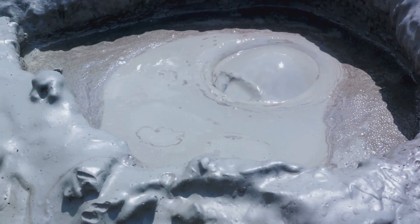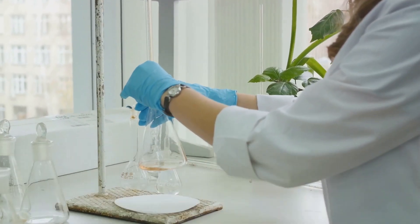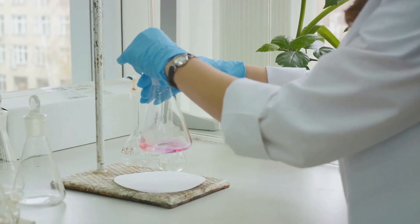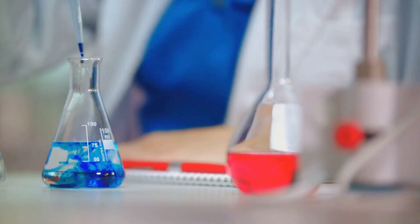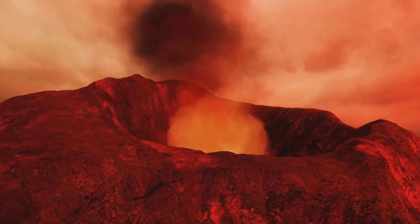Now that we have our volcano in place, it's time to make it erupt. Are you ready to witness the power of chemical reactions? Now comes the most thrilling part of our experiment — triggering the eruption. This is where we'll see all our hard work pay off in a spectacular display of chemistry in action.